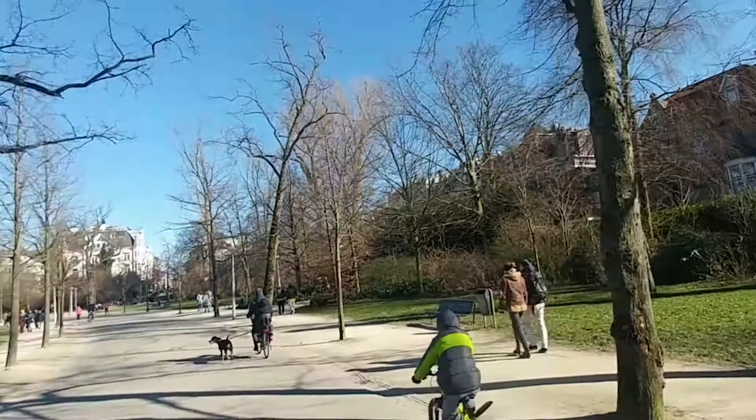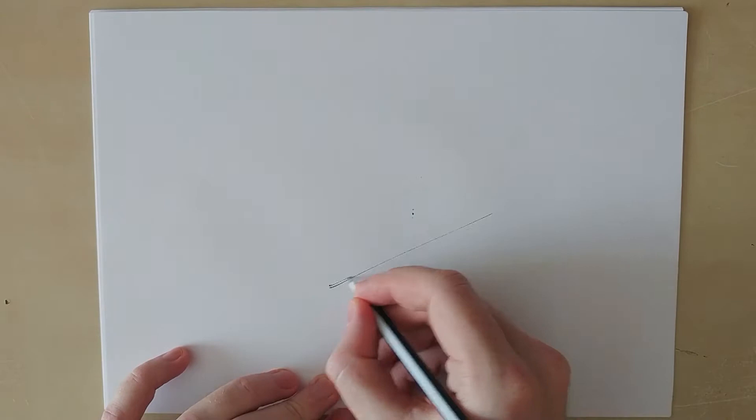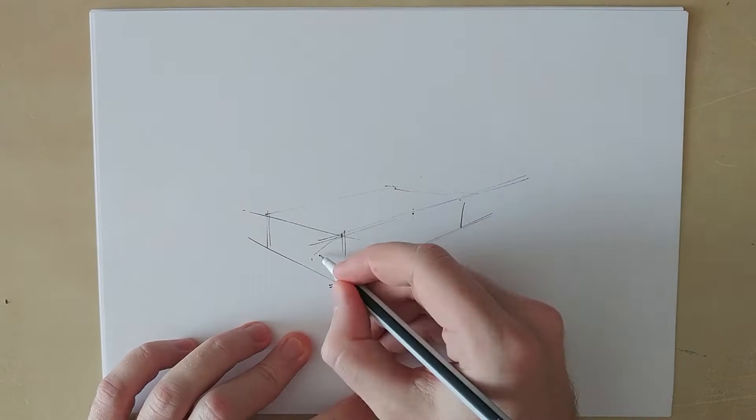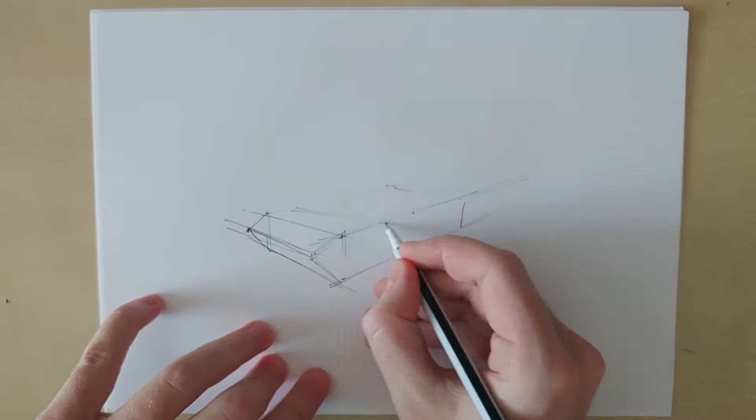Let's see how we can apply what we learned in the previous fundamental videos into one drawing. And while drawing lines and ellipses over and over again might be boring and repetitive, here you will see how your ability to execute these correctly will help you immensely in sketching.